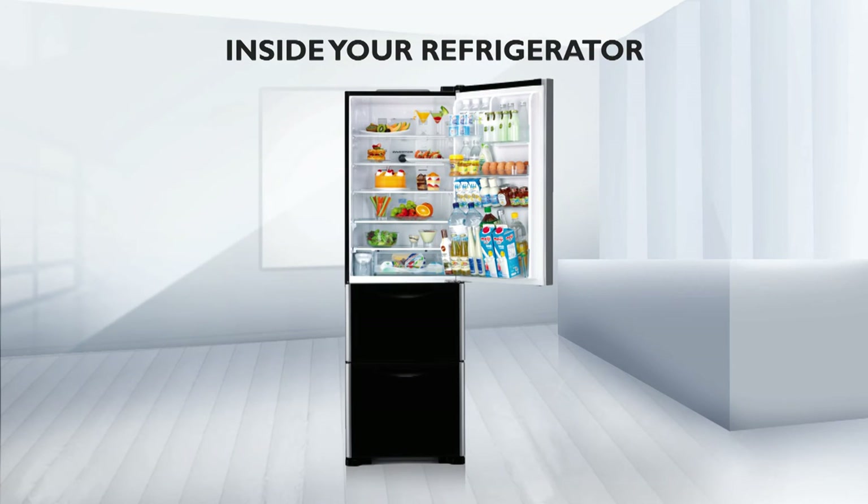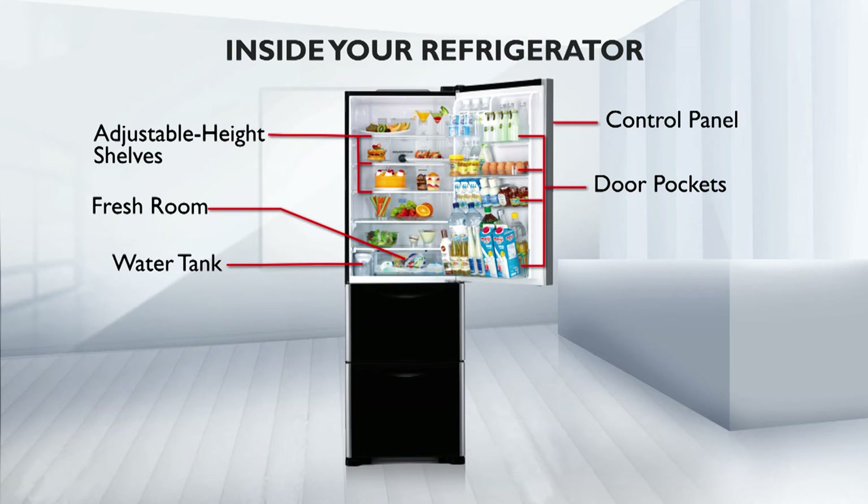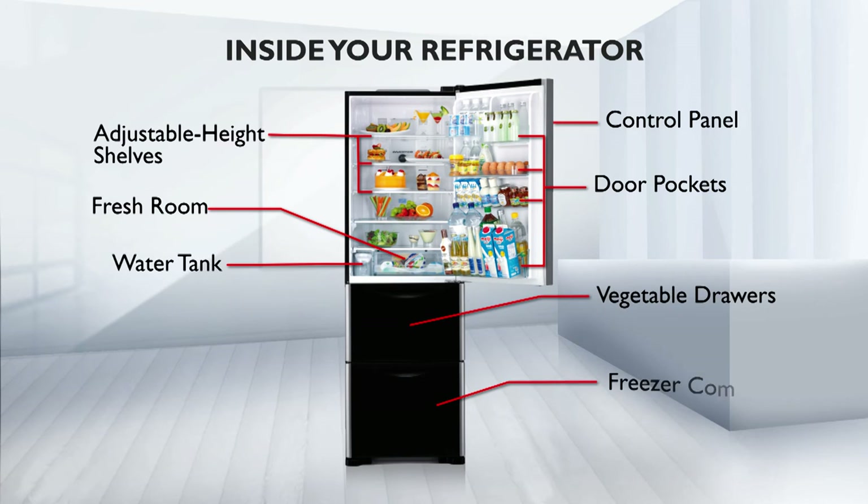Inside your refrigerator: it's now time to open the door. Hitachi refrigerators are designed to be spacious to accommodate all the food items you need to store. Our design also allows you to customize the space to suit your individual requirements.